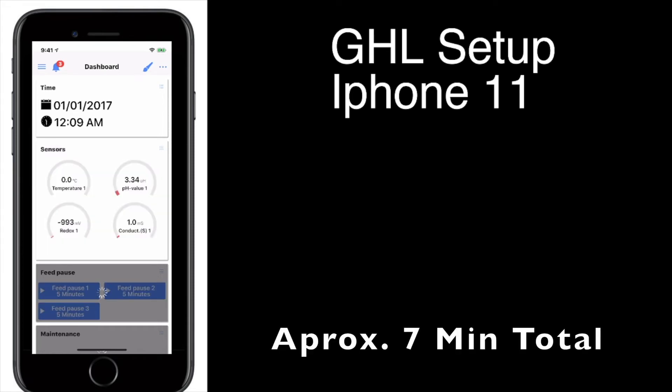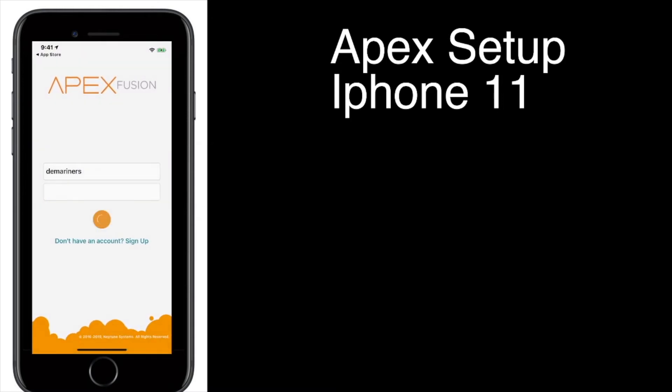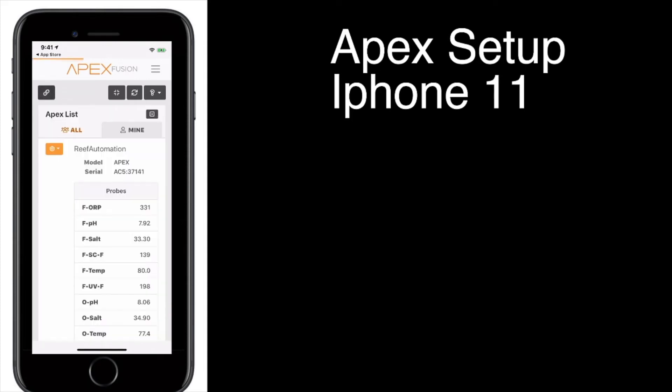Now we're going to move on to the Apex setup. Similar to GHL, you're going to go to your App Store and look for Apex Fusion. Click on Apex Fusion — very similar to GHL, you're going to need to create an account.